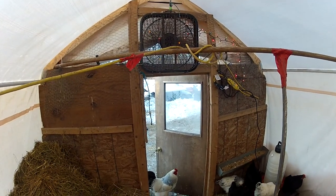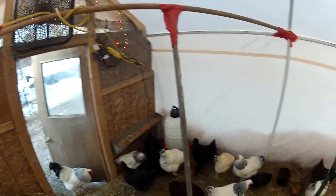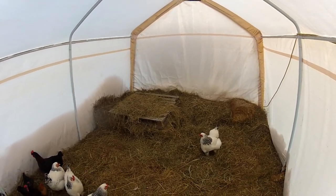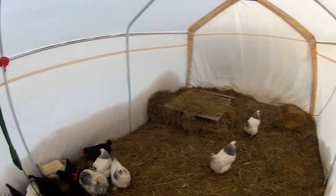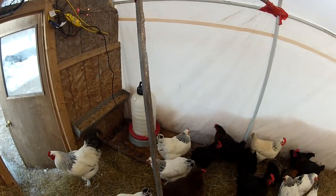In the summertime the dust will be so bad the chickens will cough if you don't vent. In the wintertime if you don't vent, obviously you'll smell the ammonia, and if your bedding is getting wet twice a week and you're changing it, it's time to completely change the coop. But for the most part this has held up very good.